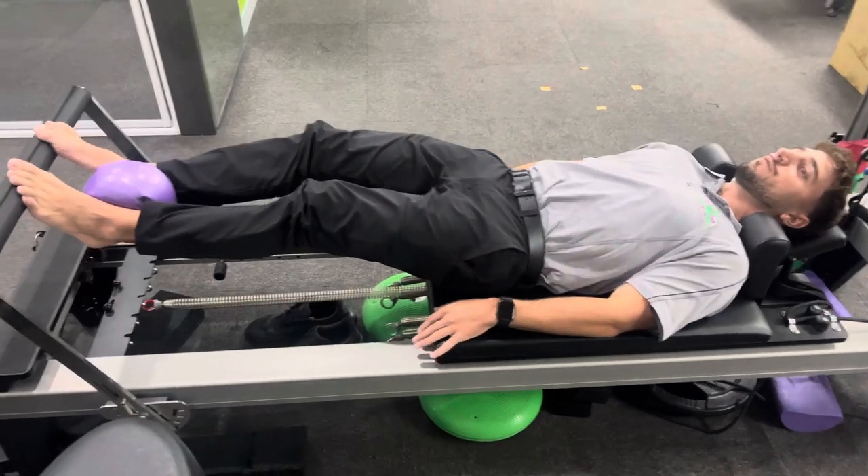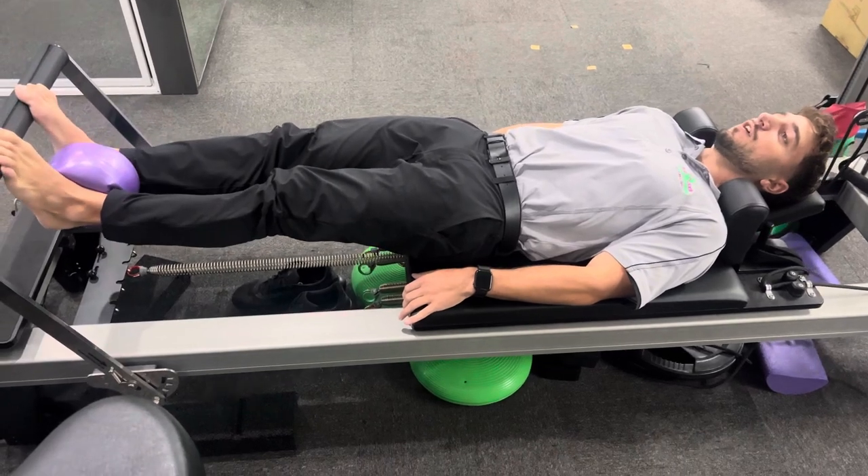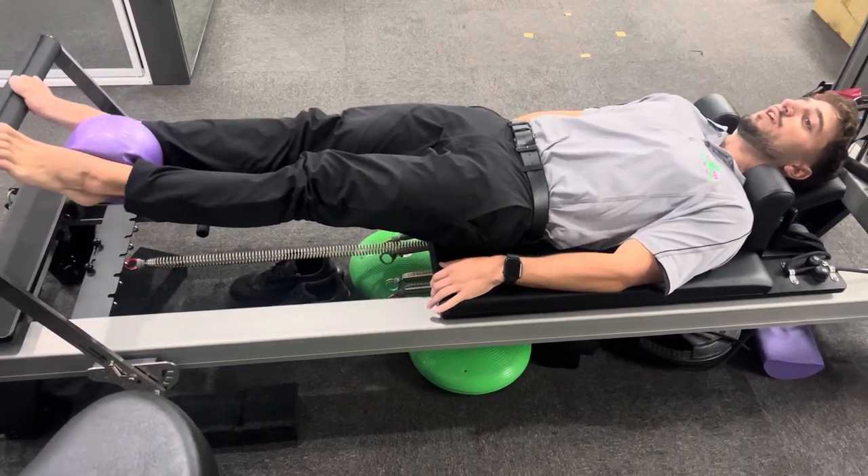Pushing out all the way with your toes on the foot bar, holding the ball in place. You're going to go all the way up onto your tiptoes and then slowly back down, just moving in and out of this position.